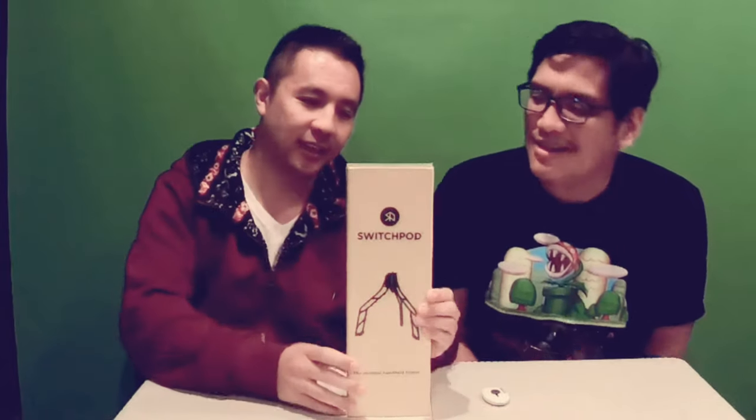The product name is called a Switch Pod. It's very cool. From what I saw on Kickstarter, as soon as I saw it I was like, ooh, let me back this one up. It's very interesting.